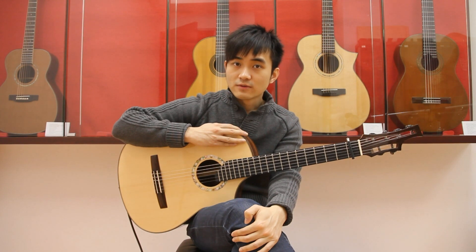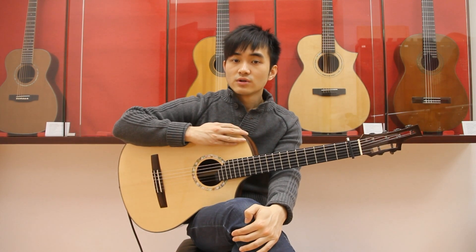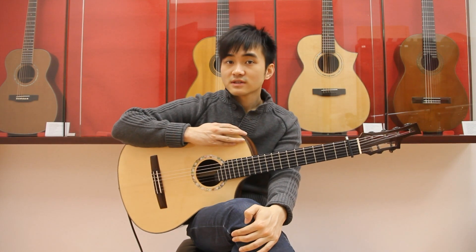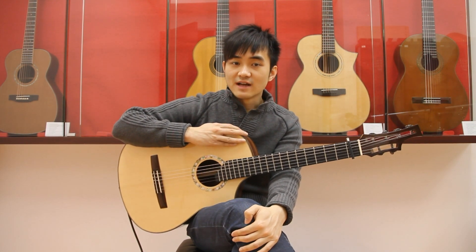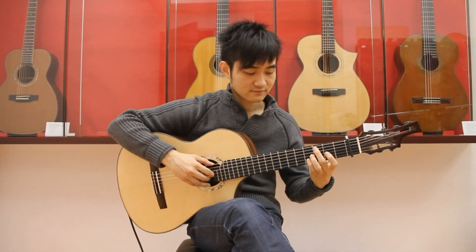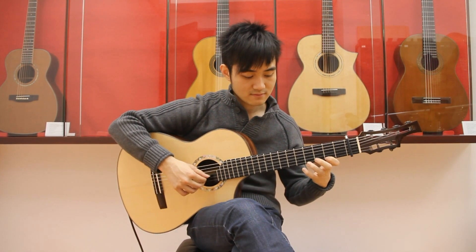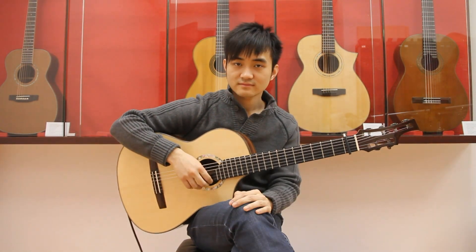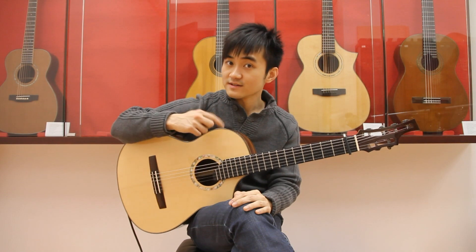If you want to make the melody more legato, don't lift the finger before you press the next note, otherwise it will sound disconnected like this. You want it to sound like this.